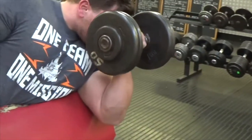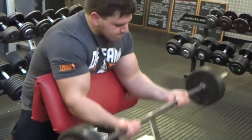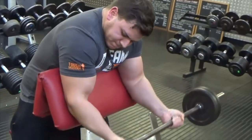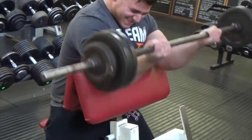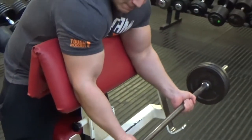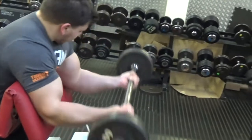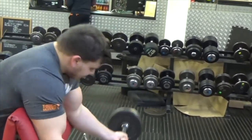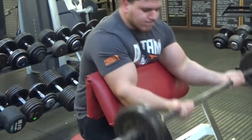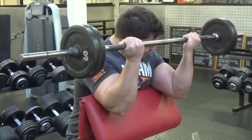Here's my second set on the 50s. Then I moved on to preacher curls with a barbell on the same bench, starting straight away with a heavier weight — not necessary to go down to a lighter weight first. Going for about 10 reps. I did two sets on that weight, then went one weight lighter with a 60-pound barbell, wrapping it up for as many reps as I can — about 10 to 15 — just trying to burn it out as much as possible.